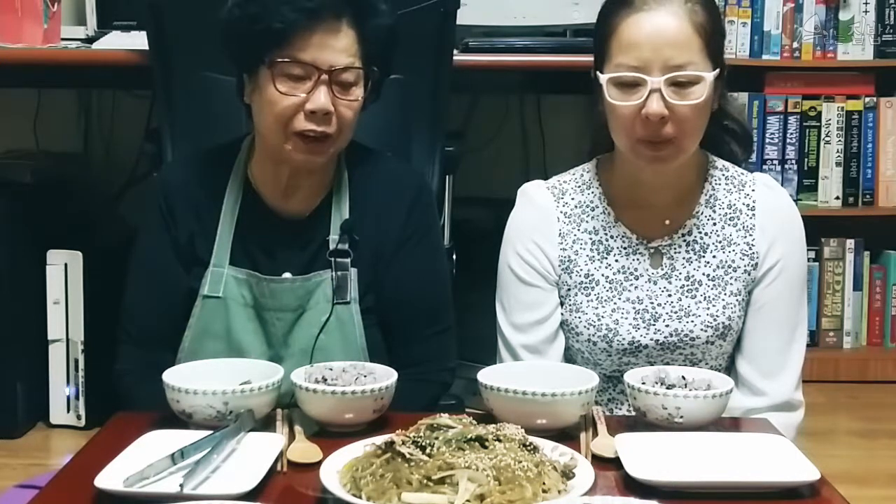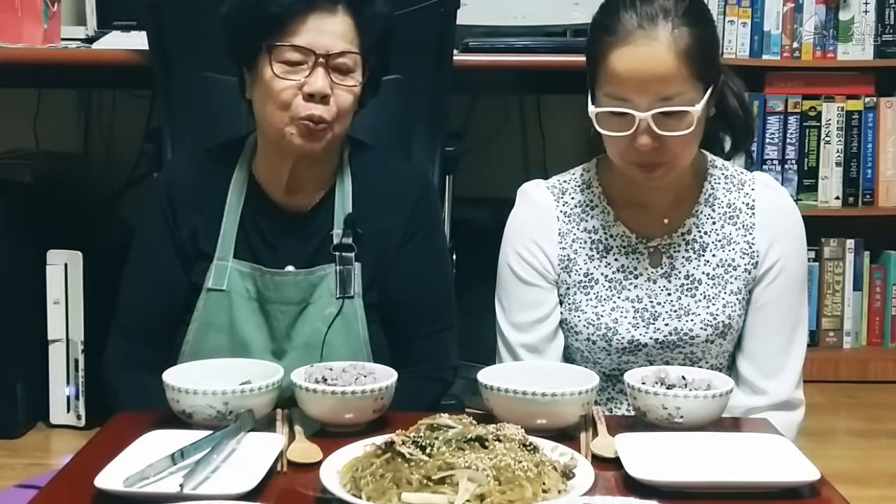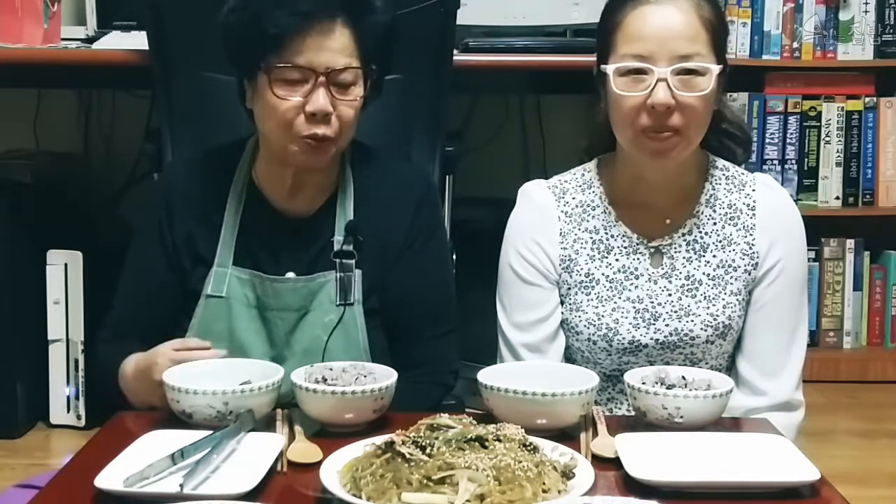안녕하세요, 오늘은 버섯 넣고 야채를 많이 넣어서 잡채로 한번 해봤습니다. 그리고 우부짓국도 끼겠습니다. 잘 먹겠습니다. (Hello, today I made japchae with lots of mushrooms and vegetables. I also included tofu soup. Let's eat!)